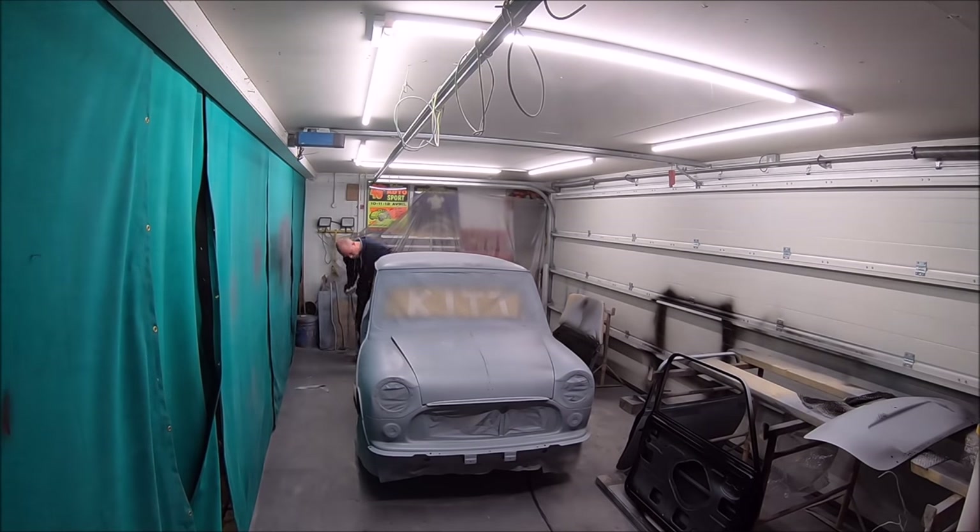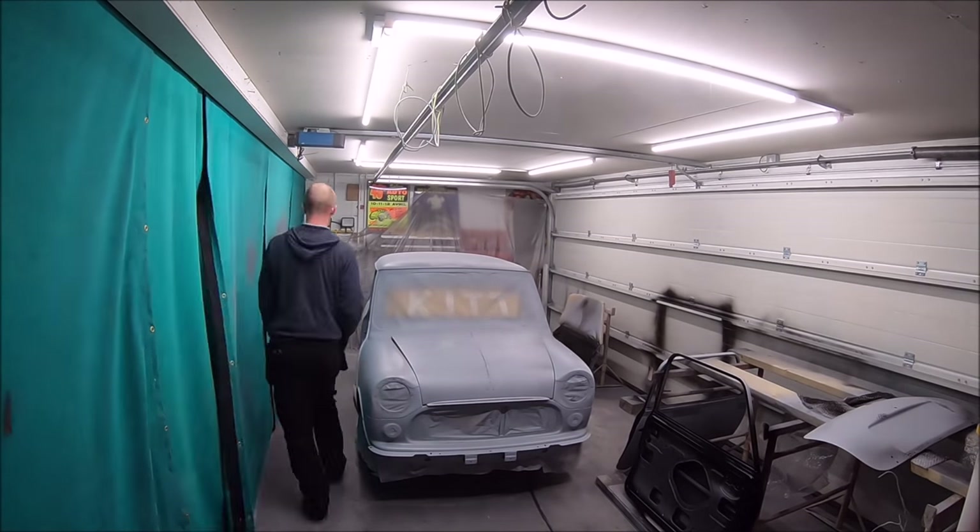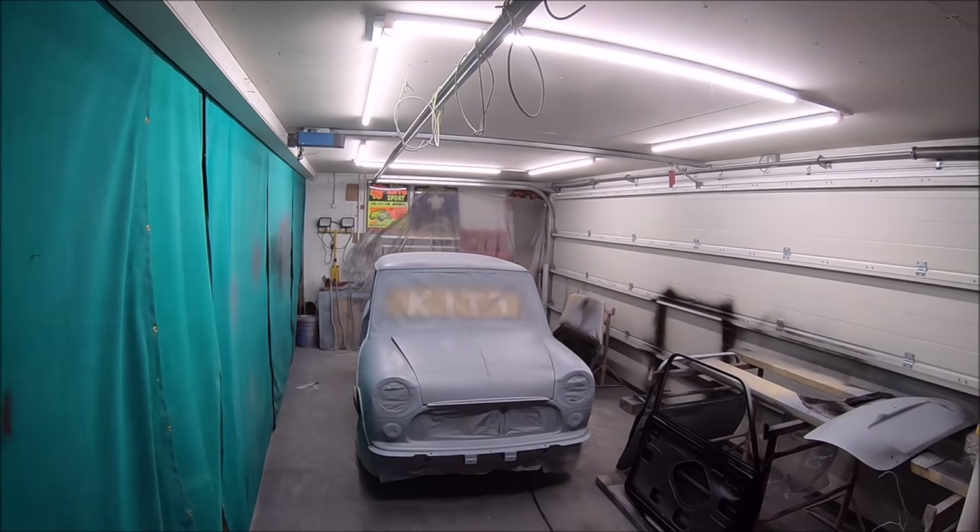Mark's going back to the really boring part, which is wet-flattening the panels in preparation for the base coat to go on.